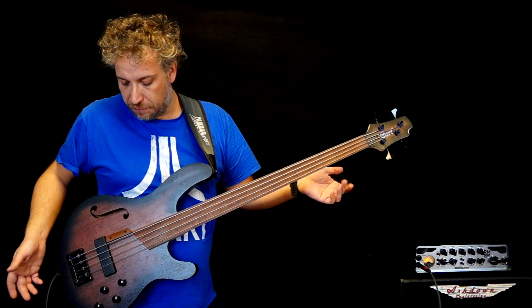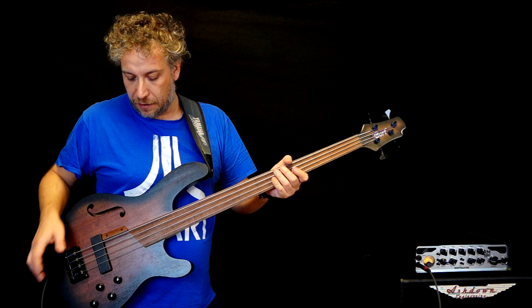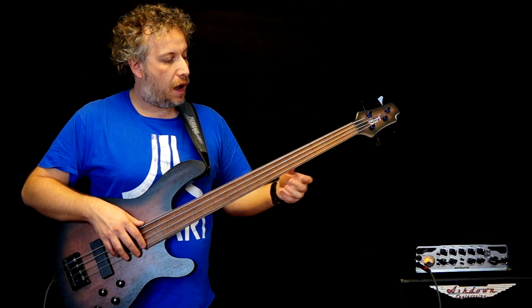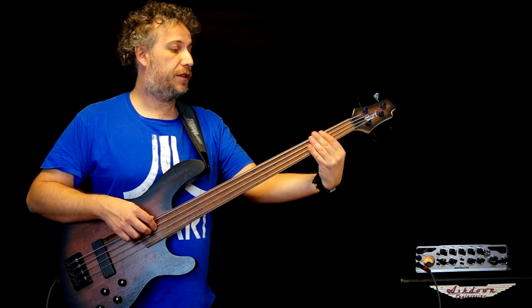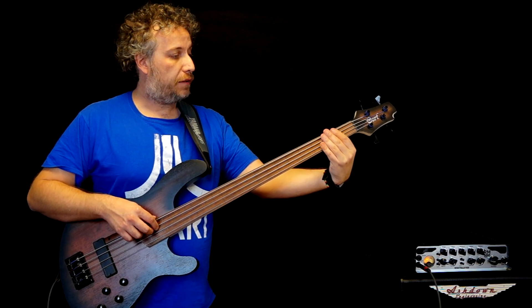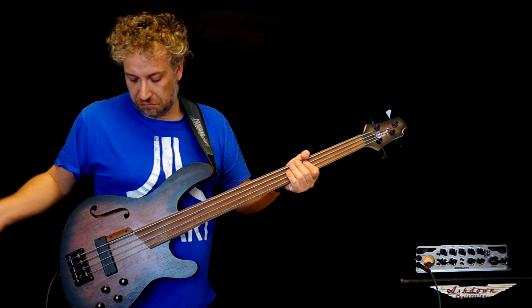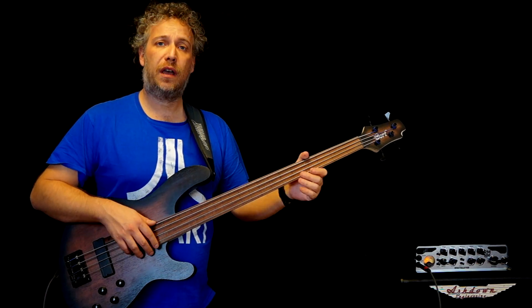I really love this bass — so light, very cool looking and it sounds great, warm and defined. The neck is quite thin so it's really comfortable. Great bass. Thank you very much for watching, I hope you liked this review. See you soon!